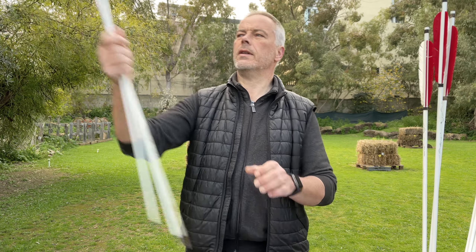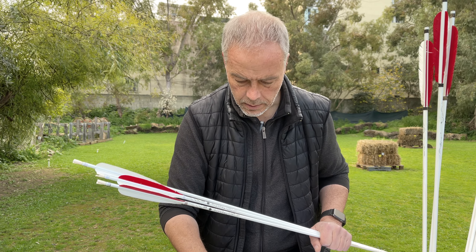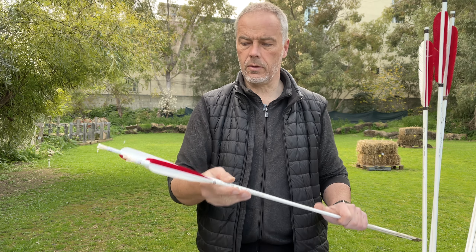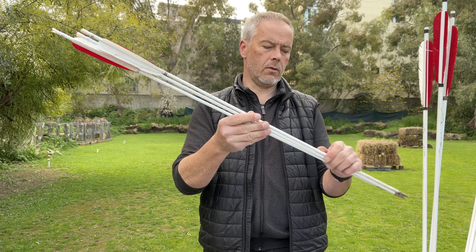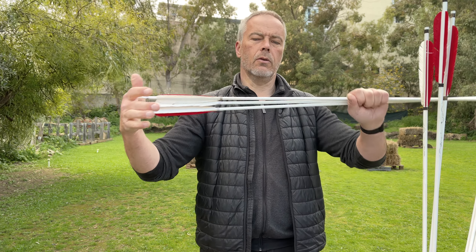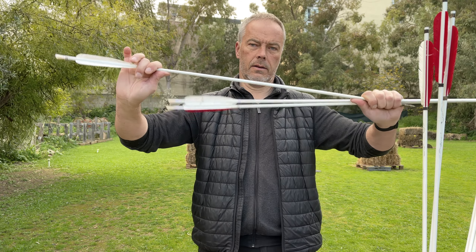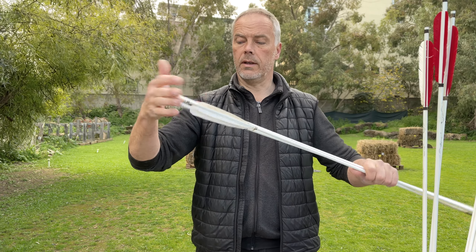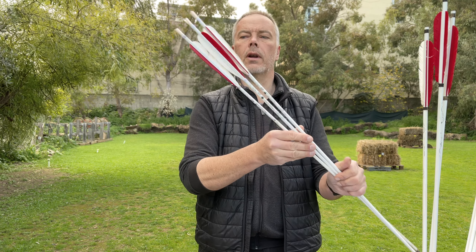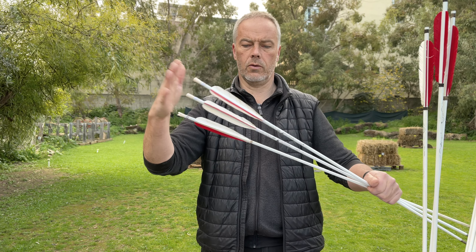The long ones are for me a little not stiff enough. The heaviest available right now are the 400 spine. So I hope that they will make them in 300 or 250. The longer they get, the weaker they get - the dynamic spine drops quite significantly. These ones are for a lighter bow, but the Shonkoro is already too heavy for it, so I can't use them with a Shonkoro.